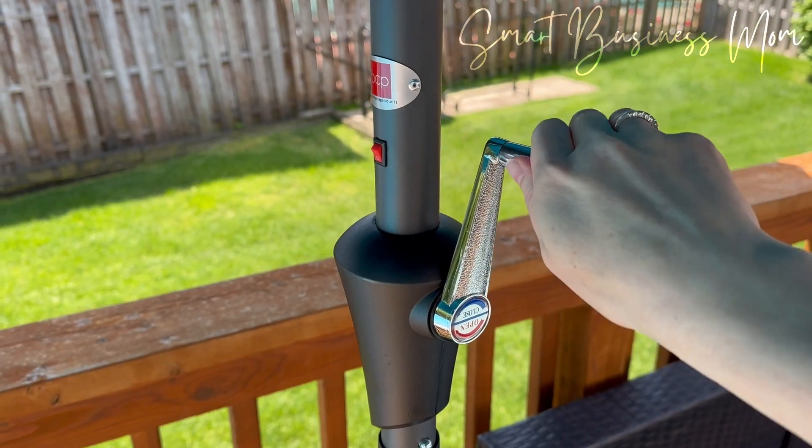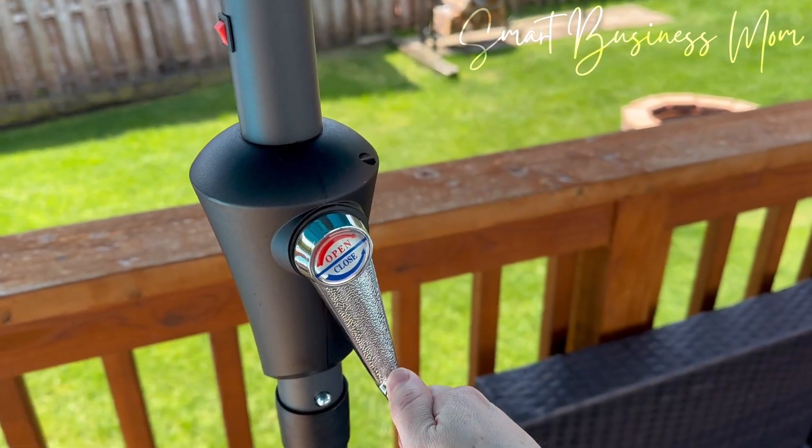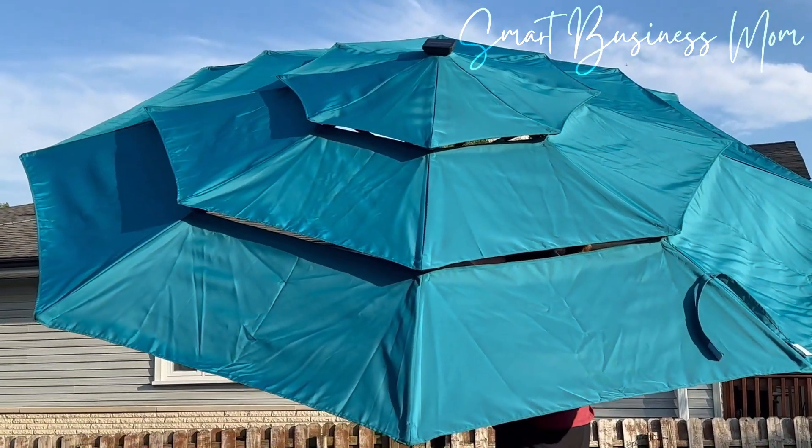It's really easy to use. It's got this nice built-in crank, super simple — it tells you which way to turn for up and down. It's got a push button that will tilt it, which again just gives shade to every area that I could possibly need.